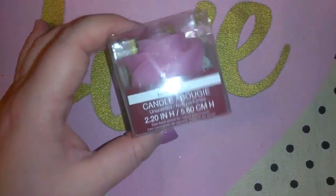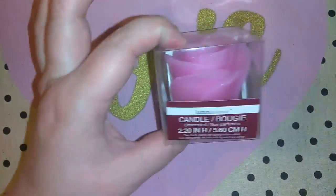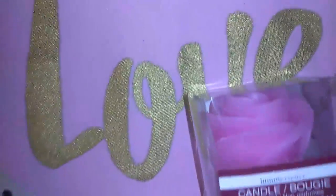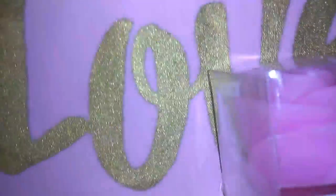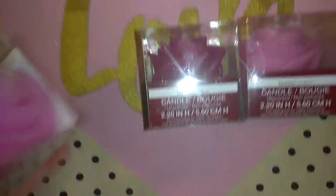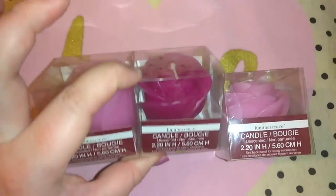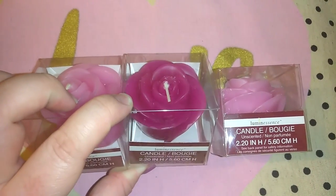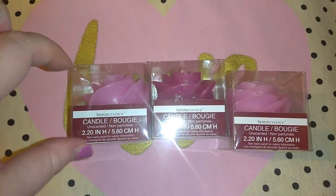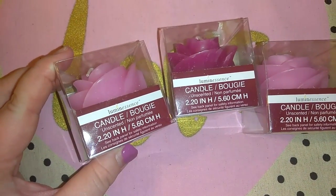I picked up three of these candles — I think they are so pretty. I almost just wanted to get six of the baby pink color. For now I got two of the baby pink and one in a deeper rose pink. When I go back I might pick up a couple more baby pinks so I can have two on each side and this one in the middle. I didn't purchase the red — it is pretty but I liked these ones best. It says 2.2 inches in height but I don't see the ounces listed.